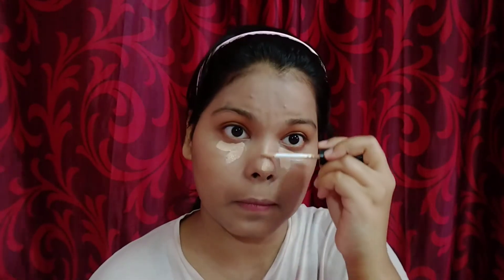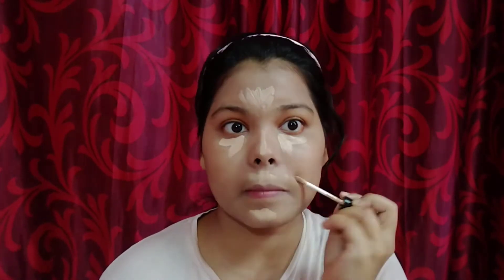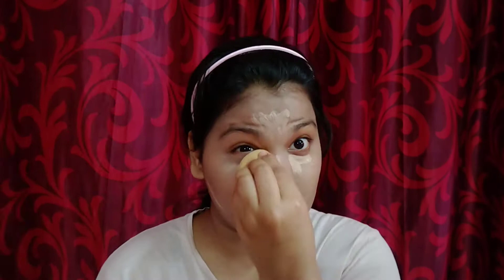Now I'm gonna use this liquid concealer from Swiss Beauty — this is a really good concealer for daily use. Now I'm gonna blend this using my beauty blender. I'm just blending it right now and as you can see it really gives you good coverage.